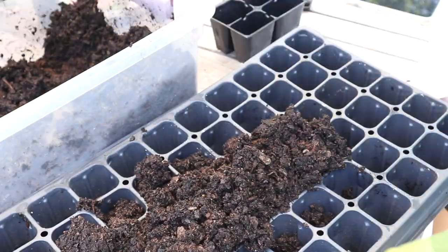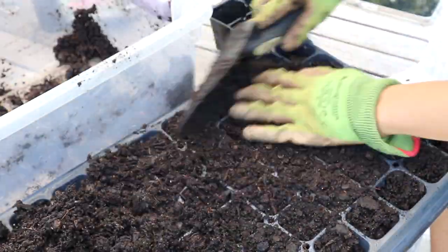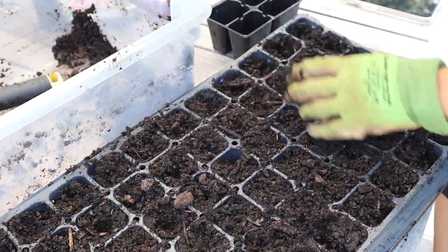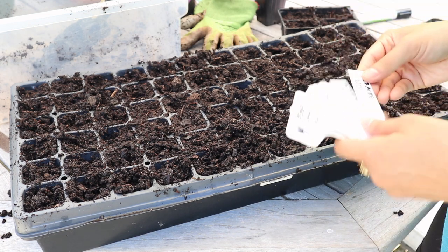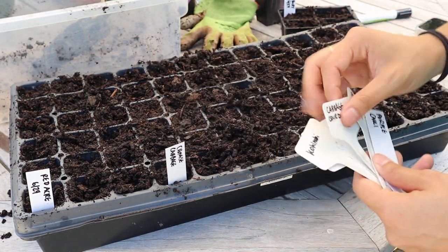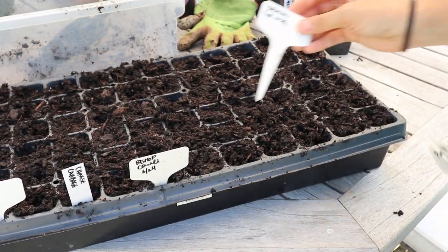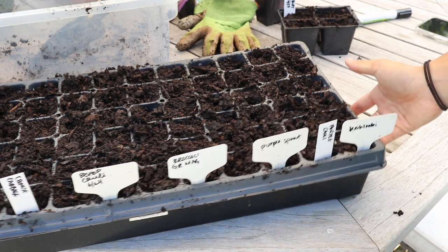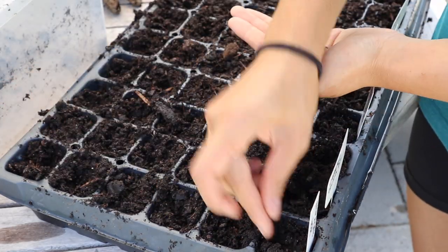I'm going to start filling up my seed tray — I'm using a 72-cell seed tray, which will fit pretty much everything I want to grow vegetable-wise. I also have a single four-cell pack for my Canterbury Bells. Then I'm going to place my plant markers at the beginning of each row before I open up any seeds so I don't get anything mixed up. For most of these varieties I'm just going to do one or two rows — I've pre-planned it based on how much I think we'll consume of each thing, so we'll have either six or twelve of each variety.